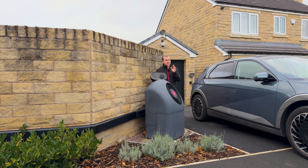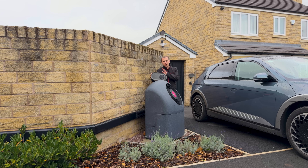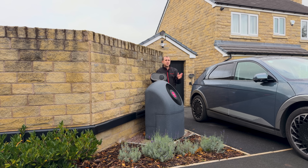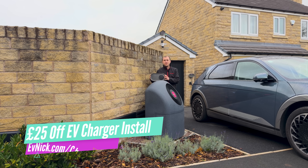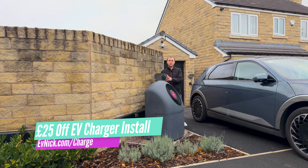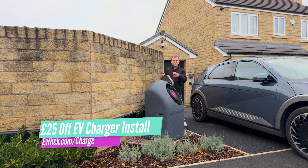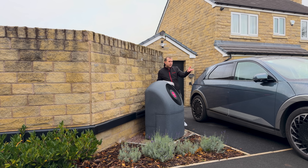I think 'same standard' means OCPP, so you could likely input your own OCPP details and make it work with pretty much any other energy company. If you're wanting one of these, go to evnic.com/charge to get £25 off your install. And if you enjoyed this, check out these other charger reviews and maybe click subscribe.